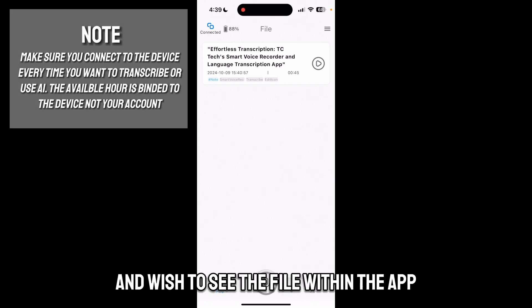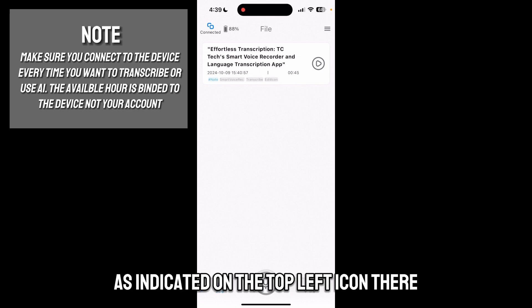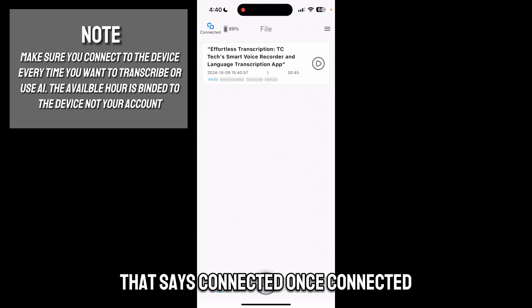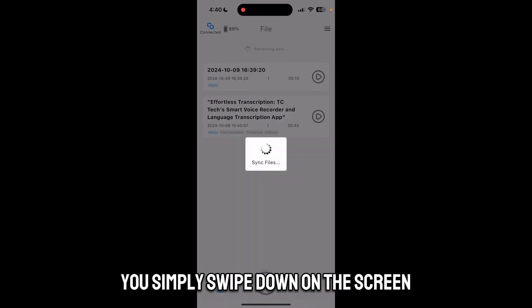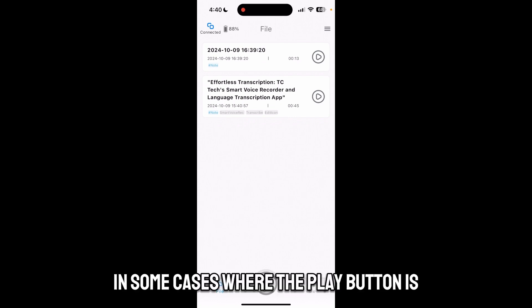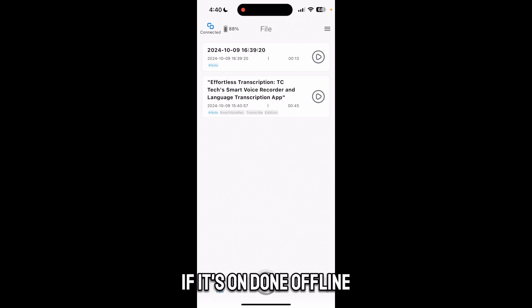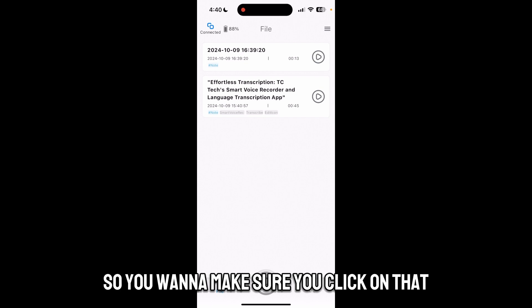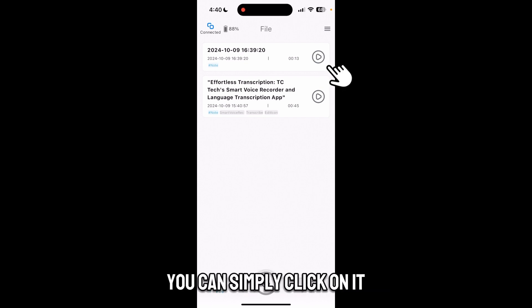Once you complete a recording on the recorder itself and wish to see the file within the app, first make sure the recorder is connected to the app, as indicated by the top left icon that says 'connected.' Once connected, simply swipe down on the screen and it will load up the file. In some cases you might have to transfer the file if it's stored offline, so click on that option to transfer it.